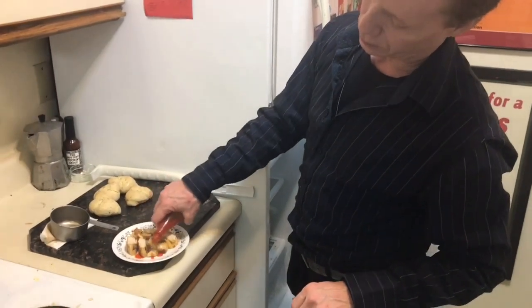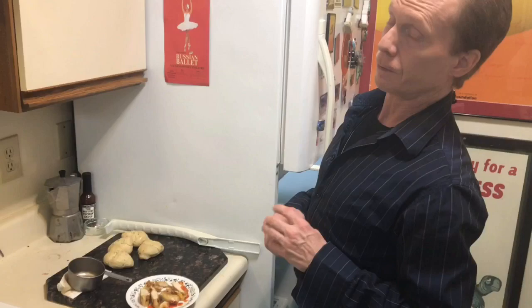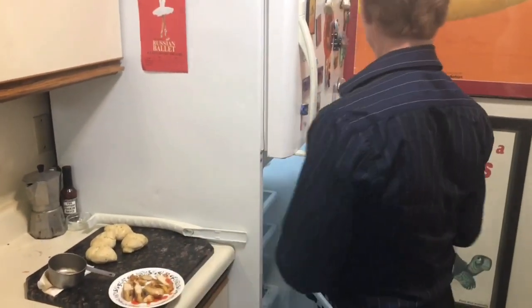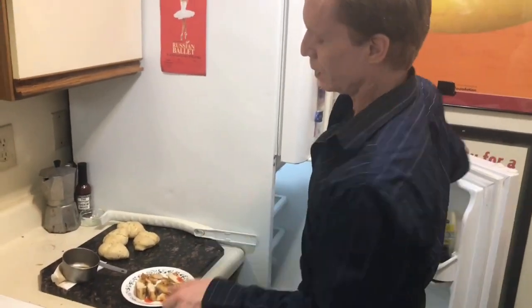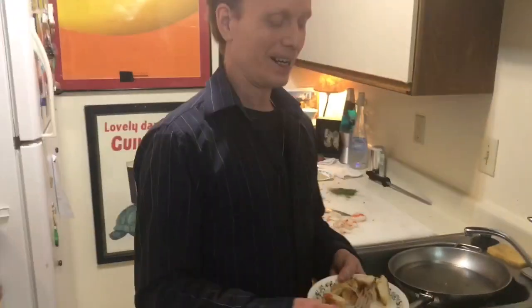I'm going to put a little of our special sauce from Mary, Louisiana — it comes in a bottle like that. In fact, my mom used to put that in a baby bottle when I was growing up. There you go — appetizer: a little Cajun chicken.